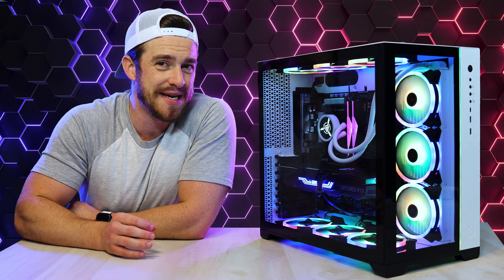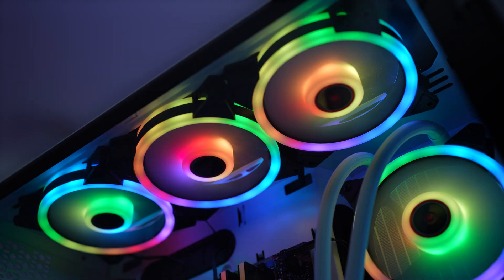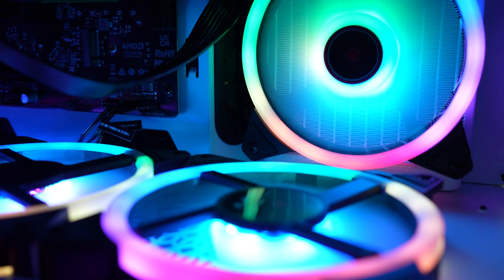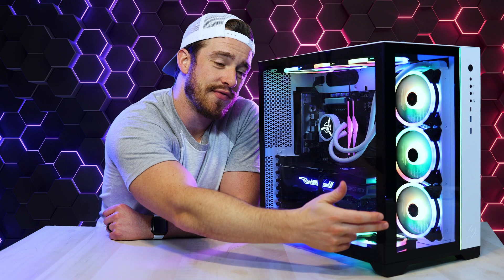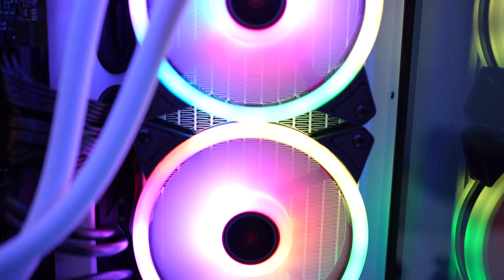Before I jump deep into the performance, let me talk about one of my favorite parts about this computer — the design. This computer is gorgeous. RGB madness: it's got RGB on the CPU cooler, the RAM, and every one of its nine 120mm fans, all customizable with different animations via remote or software. A tall glass panel on the front and a massive unobstructed glass panel on the side provide an excellent display of the internals.